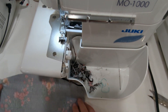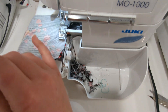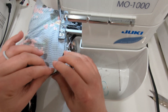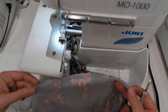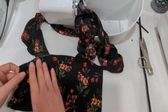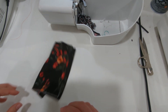Lay your main bodice flat and take your lining or shelf bra piece and place it on top, right sides together. Sew the main and lining together with the strap sandwiched in between, with a half inch seam allowance right along the top. After they're sewn together, press the seam towards the lining and understitch to hold the lining in place so it doesn't peek out over the main while you're wearing it. Give it a nice press, then set that front bodice aside while we work on the back bodice.